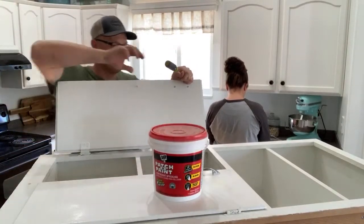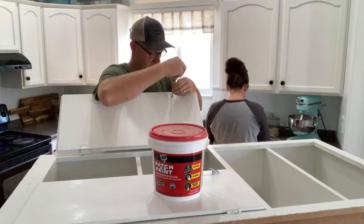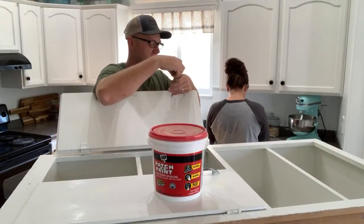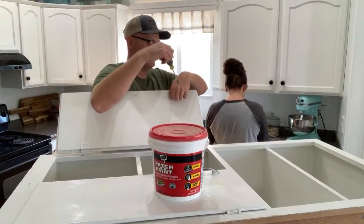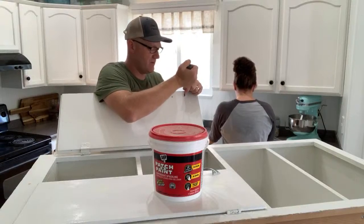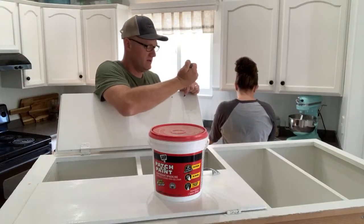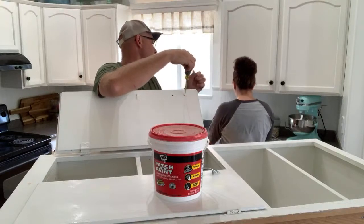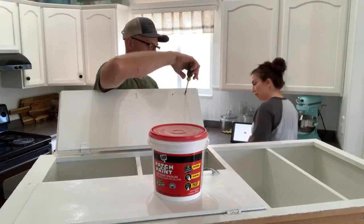I'm filling the holes with patch-and-paint lightweight spackle. You have to let it dry a little longer than Bondo and maybe apply two coats, because sometimes it can sink back down into the hole if you push too far. We might have to heat gun it a bit.